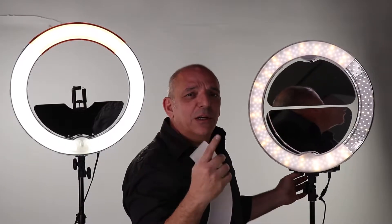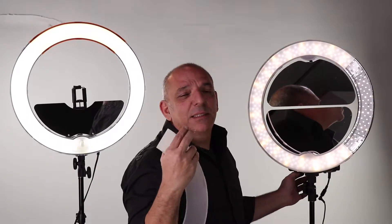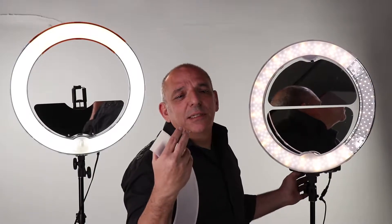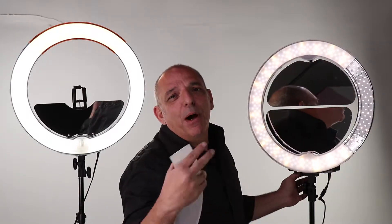It also has the capability to change color temperature. These yellow LEDs enable you to change the color temperature of the light. Everybody's skin responds to a certain color temperature under a certain light. Anybody has a certain color of light that makes their skin glow, and my light enables you to do that.